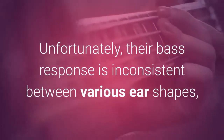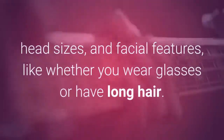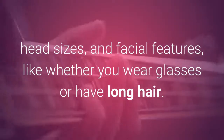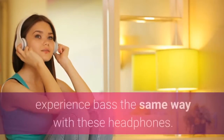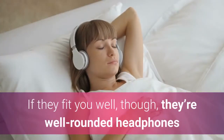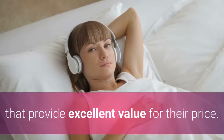Unfortunately, their bass response is inconsistent between various ear shapes, head sizes, and facial features, like whether you wear glasses or have long hair. This means that different people may not experience bass the same way with these headphones. If they fit you well, though, they're well-rounded headphones that provide excellent value for their price.